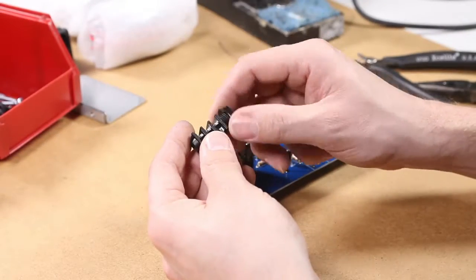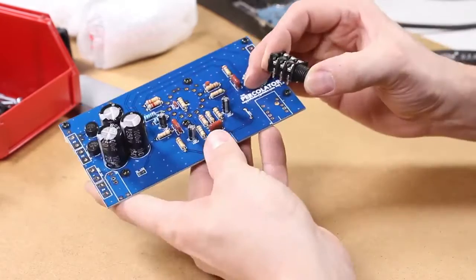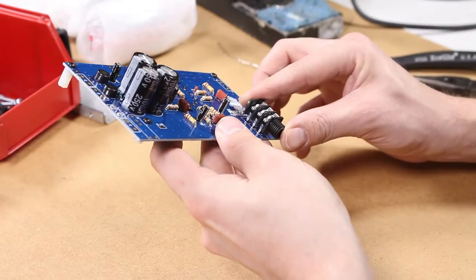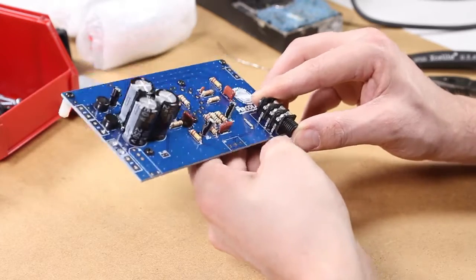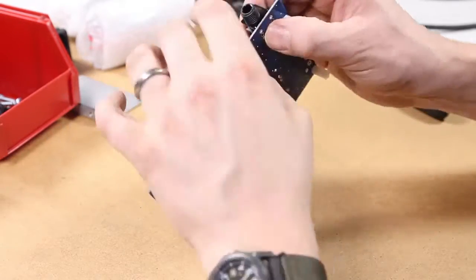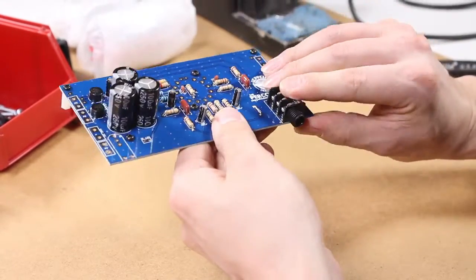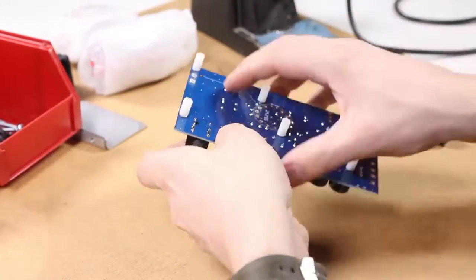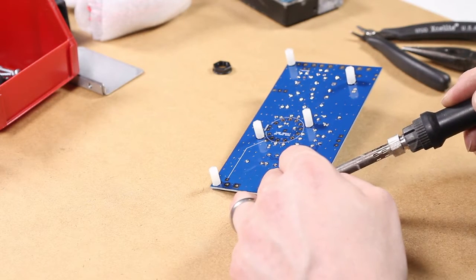Next is the input jack. Before we install this, go ahead and take the plastic nut off of it — we'll put it on later. It should snap right into the circuit board pretty easily. After it's snapped in, go ahead and solder that. The legs on this component are too short to cut, so don't even bother trying to cut them.